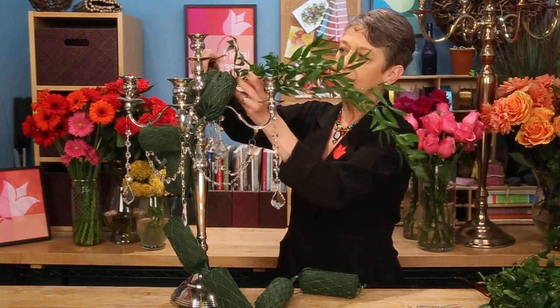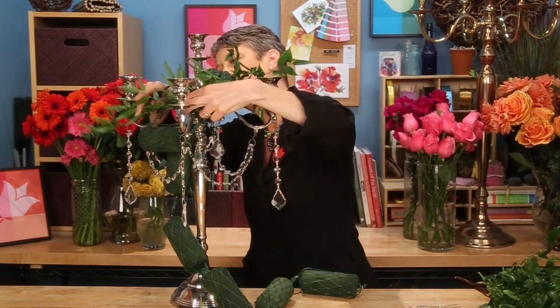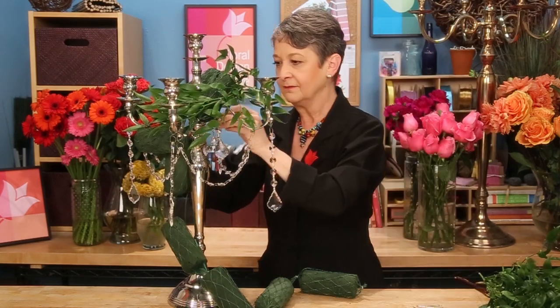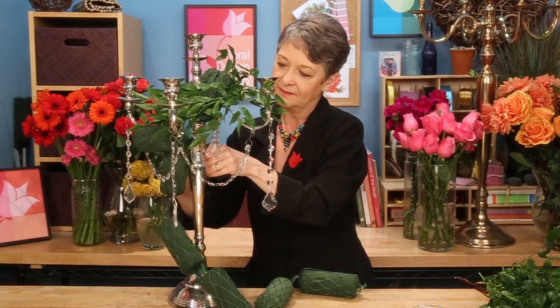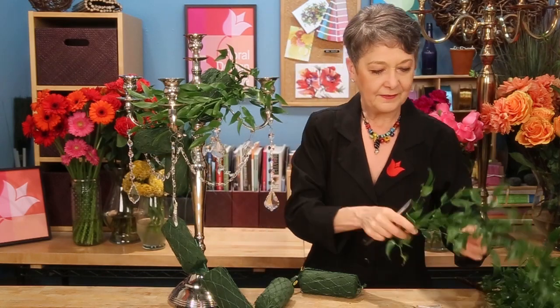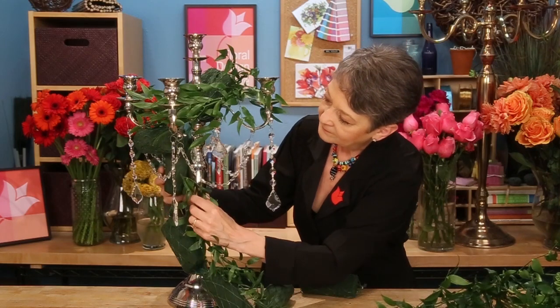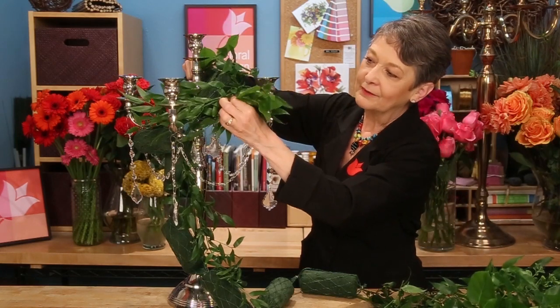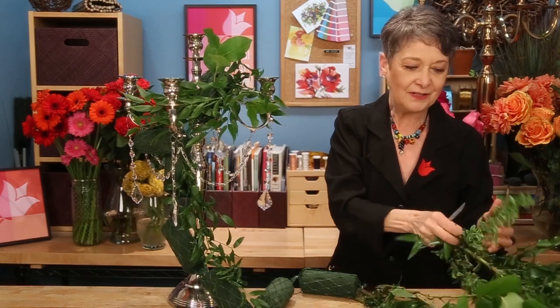Rather than using zillions of individual placements, I like to use long foliages like the Italian Ruskas. Give it a cut and then insert it into your garland and then wrap it around, feeding it through, and then using greening pins, just anchoring it in place here and there to make sure that it'll stay put. Then come back with another bit trailing down through the bottom — some of those you don't even need to anchor, they'll just stay. Then coming back with additional varieties of foliage, maybe some salal, and that too will help anchor it just by piercing through. Maybe even a little bit of origonia to get a variegated look. The more types of foliage, the better as you fill this in.